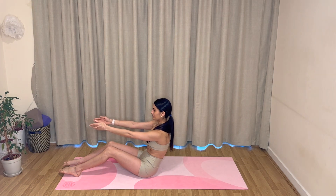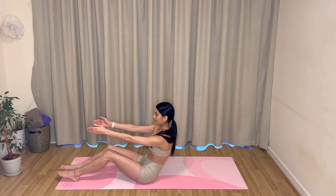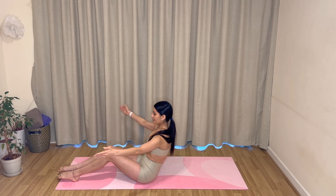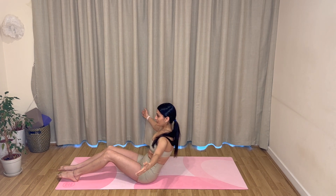Hold here on your exhale, sweep your arms open out to the sides, and then inhale, close your arms and bring them back forwards again. So you exhale open and inhale close. Keep going, making sure that you are keeping your core engaged.